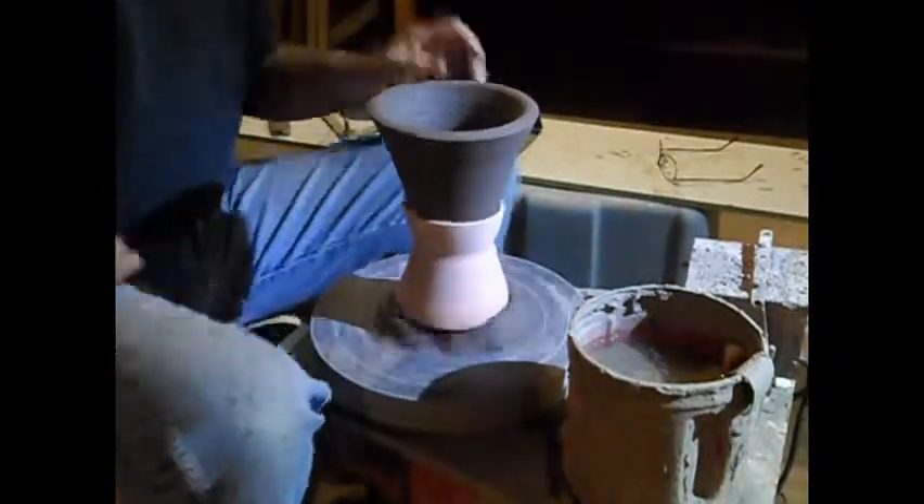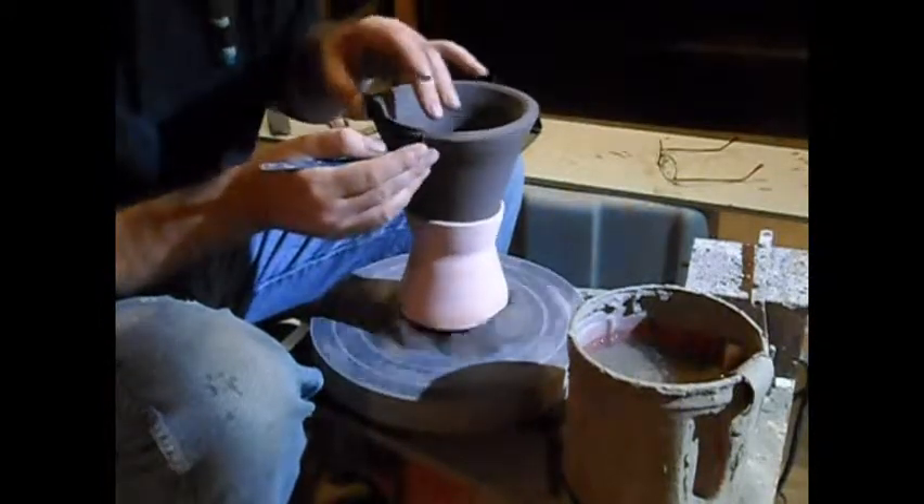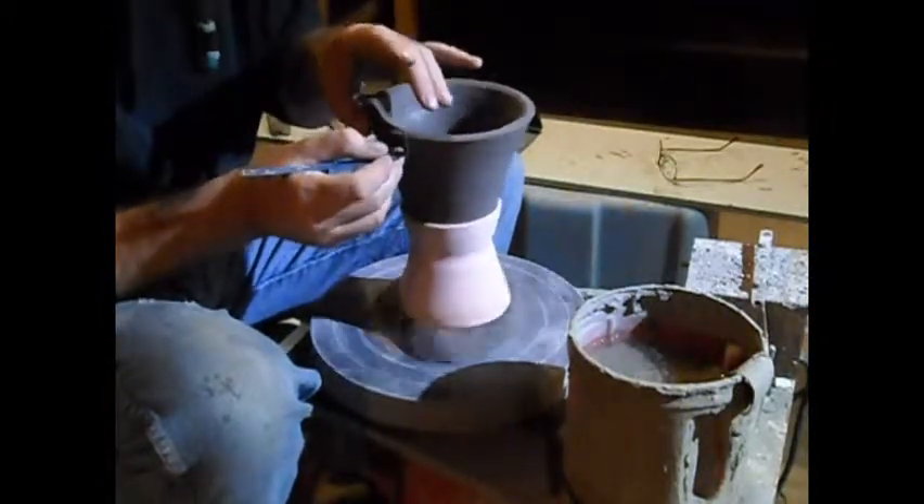And what we want is we want this rim — where it sits into the gallery — to be rounded.